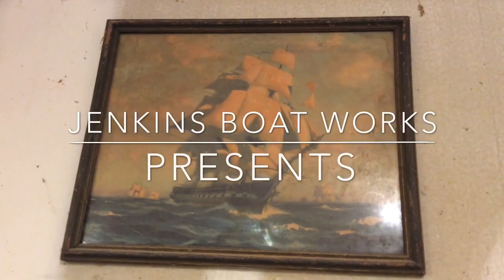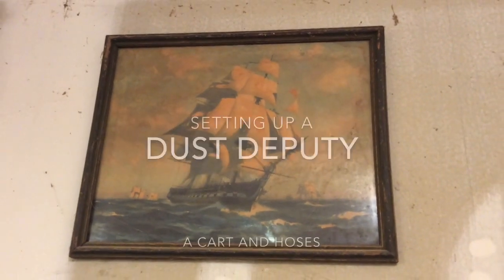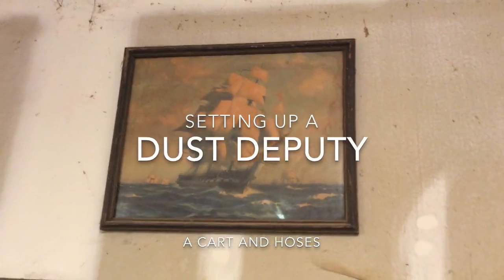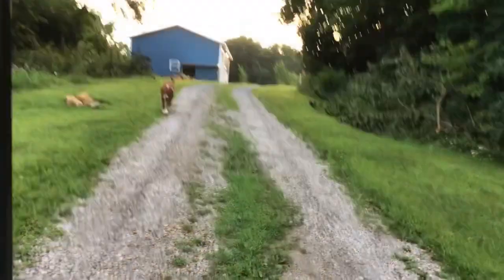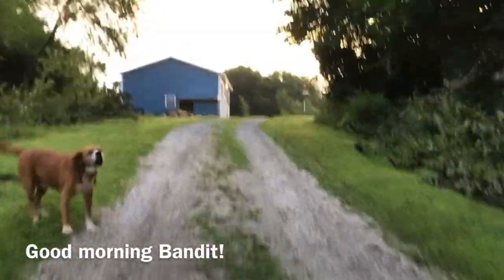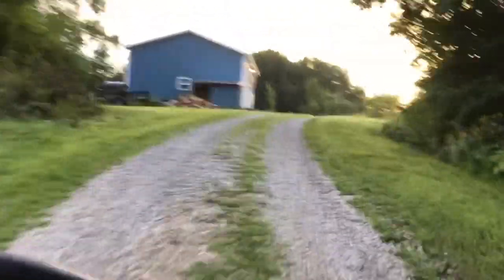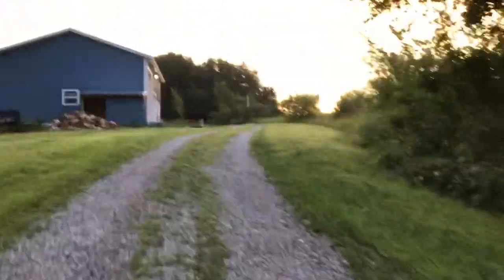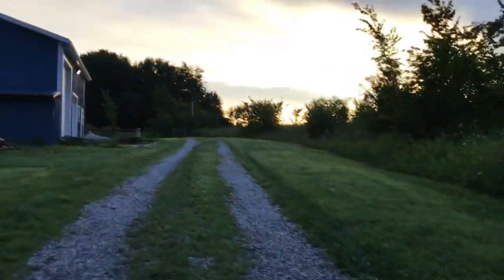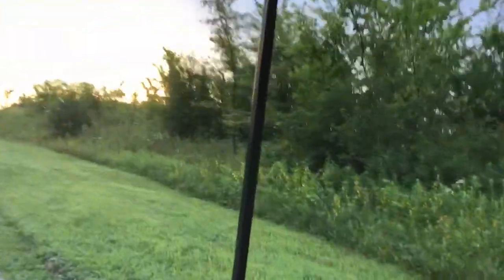Welcome back to Jenkins Boatworks. I am Chuck Jenkins. This video will not be about boat building but about trying to set up the dust deputy. This is a dust collection system that I've had for some time and it's relatively expensive, but I've had a hard time trying to get the ports to connect to various size hoses. I will show some relatively simple ways to make some adaptations in that regard.